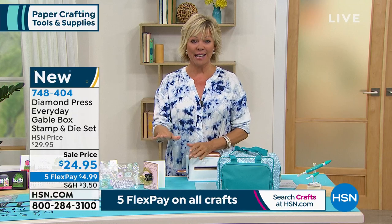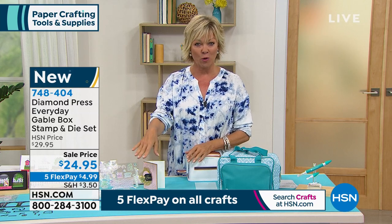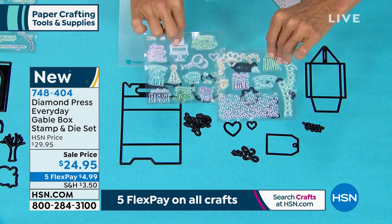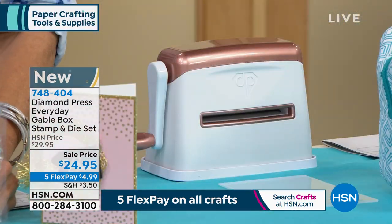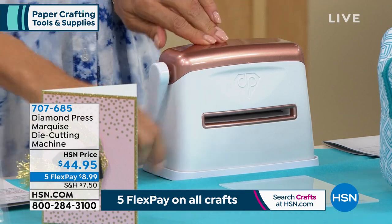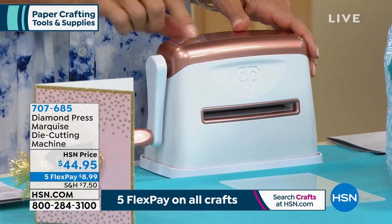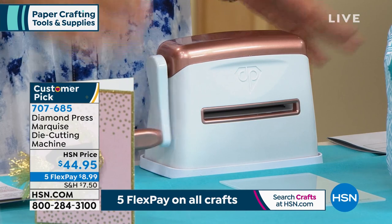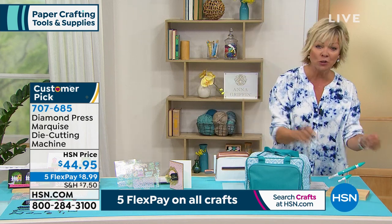We started the day with over 1,300 and we're down to 500, so they are on their way to a sellout. Item number 748-404 — don't hang up, you can get it right now. You're getting the dies and all of the stamps. If you want the die-cutting machine, item number 707-685 — it's only $44.95, also on five flex at $8.99 a month. It has suction right to the tabletop; you don't need electricity. We still have all four colors: gold, rose gold, teal, and purple.